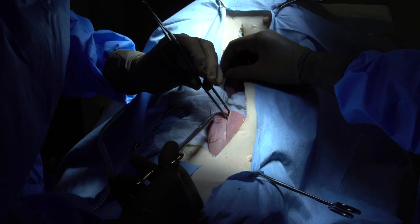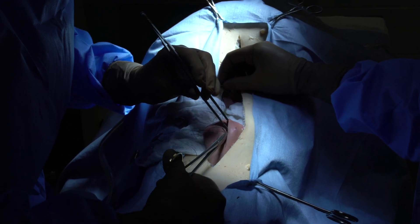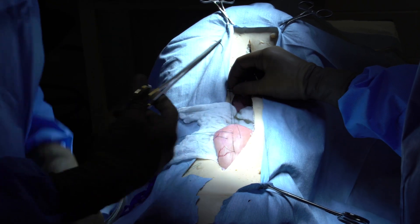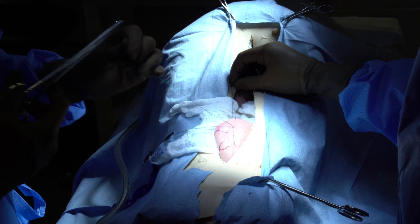When you guys are suturing the bladder, please ensure again you go serosa to mucosa, mucosa to serosa, to ensure that you engage the submucosa.